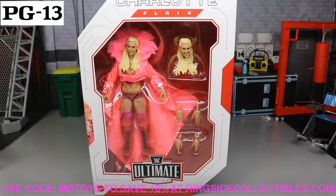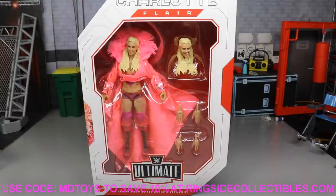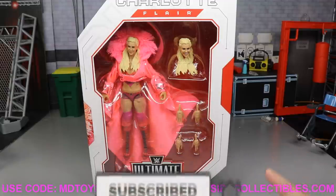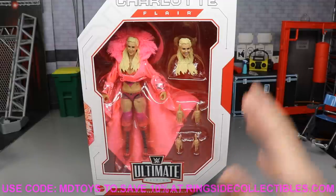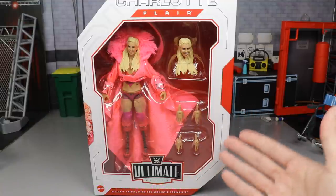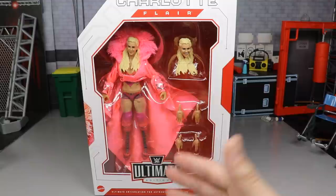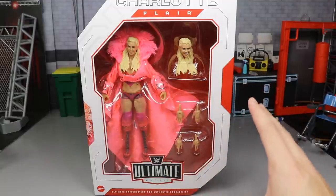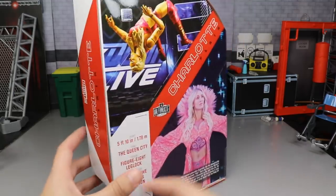Welcome everybody to an epic MD Toys video! Today we have a brand new WWE Ultimate Edition action figure review. We only have the one in stock — I'm not sure when The Rock is dropping just yet, but as soon as I do get it I'll let you guys know. Today we have the Charlotte Flair Ultimate Edition — I think it's series six.